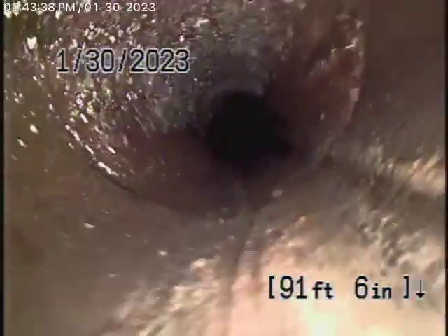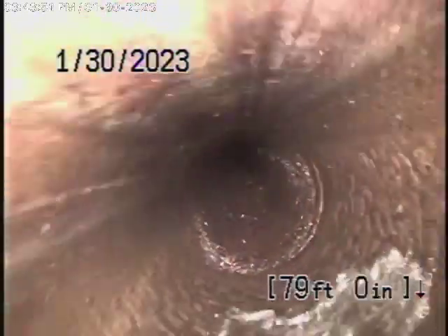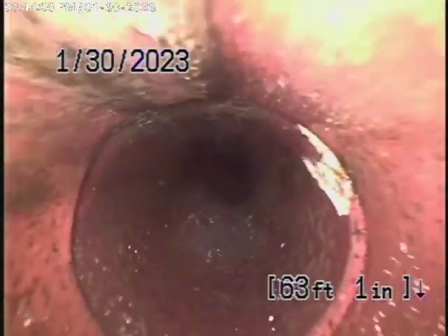As it comes back to the 4-inch clay pipe running in the front yard, this all appears to be in pretty fair condition. The line is functioning — you can always clean it out. There are some roots getting in there, very minor roots. The line is functioning; it's getting old, but it could definitely be maintained. We always recommend that you never flush tampons, baby wipes, paper towels, things like that. You can see the line is pretty open.